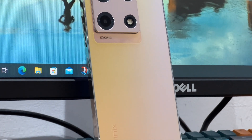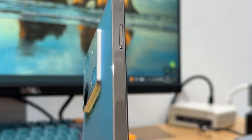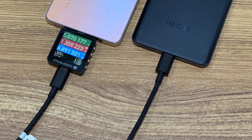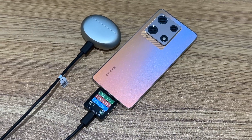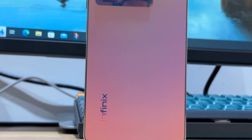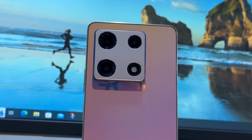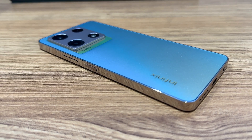That's all the charging tests for the Infinix Note 30 Pro. It supports 45W PD and 68W proprietary protocols. However, after testing, the power is around 30–40W during most of the charging period, so its charging speed is slower than phones with the same rated power, but faster than Apple and Samsung. Due to the lower charging power, the highest temperature is acceptable. At such a cheap price, this phone delivers passable charging performance and some useful charging functions, so you may consider it. Ok, that's all for today's video. Please drop a like, leave your comments, and subscribe to us. See you next time, bye.